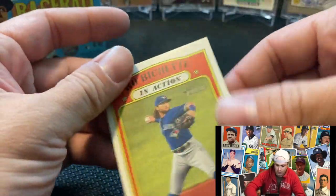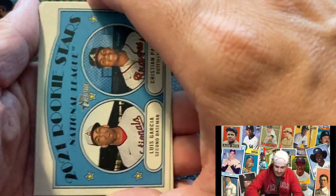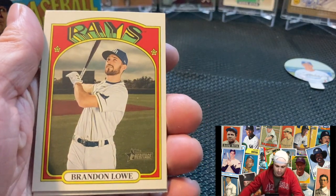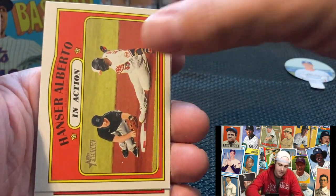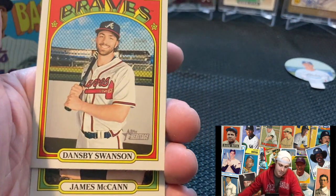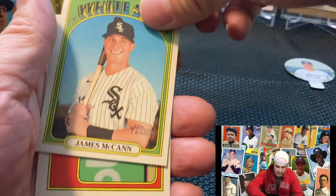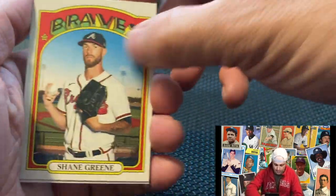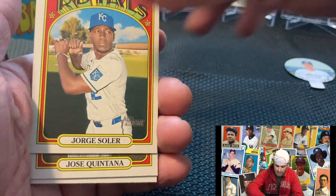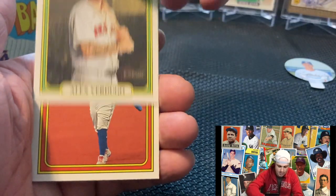Overall thoughts — you know, Heritage is always going to be a unique card. Not always a fan favorite of this product, but it was new, it was on the shelf, had to buy it — open something new on the channel. You can still get some good stuff — can get some autographs, can get some relics out of this. It's definitely not a complete bust. In-action Christian Pache. Obviously all the rookies are in here. It's just like any other product — it has its pros and cons. If you like the old school feel and old school look, this is definitely something for you.